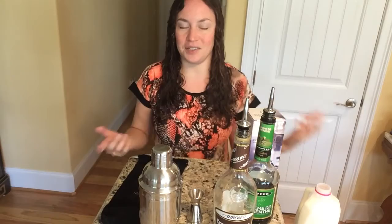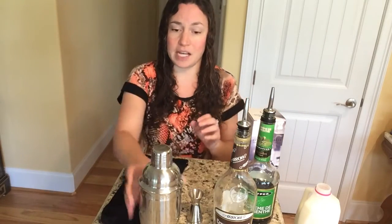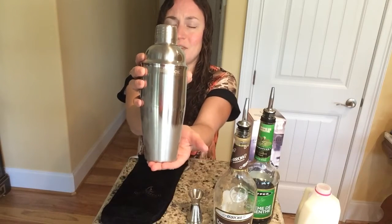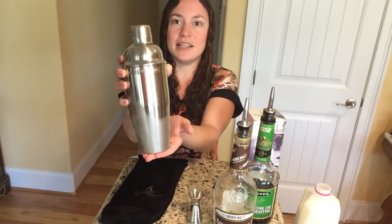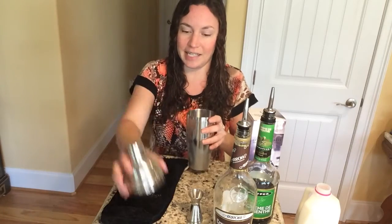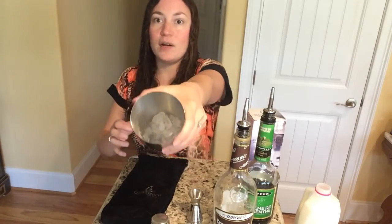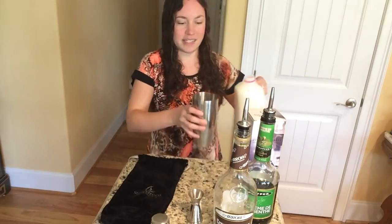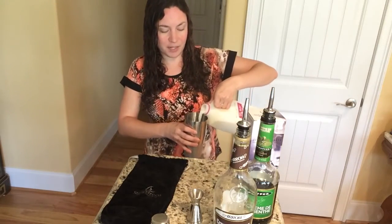All you simply do is just push it in and look how professional that looks. So today I'm going to be making a grasshopper using this product — the possibilities are absolutely endless. What's nice is that whenever you're done, it is dishwasher safe so it's very easy to clean.